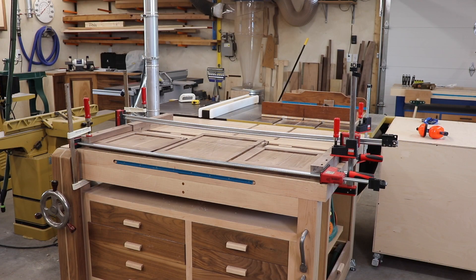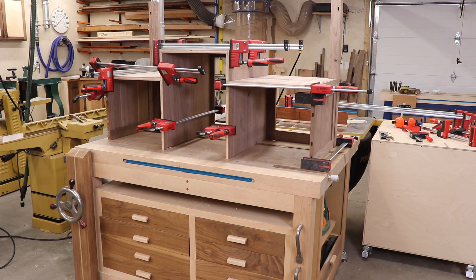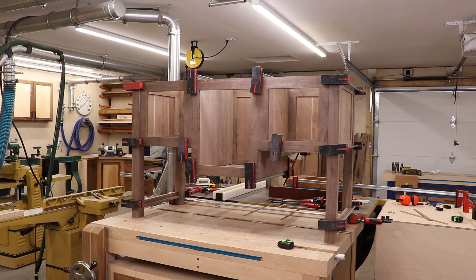The first glue-up is the back legs onto the back panel. The front frame and legs go on just like the rear — the only difference is I added the dominoes for the side pieces since I was right there. That's the bulk of the glue-up. Still have one more glue-up to go: we'll do the back panel frame and the lower shelf holders as one more separate glue-up. Right now it's all square, it looks good, and I'm happy with it.